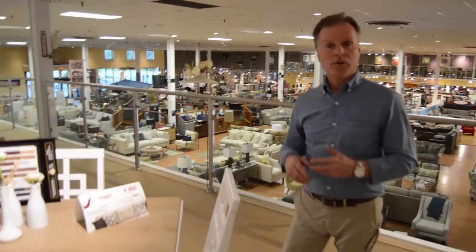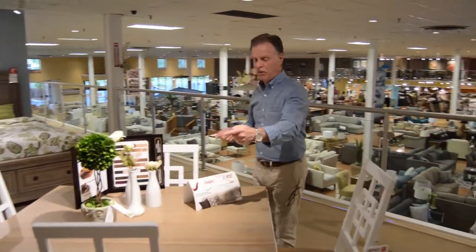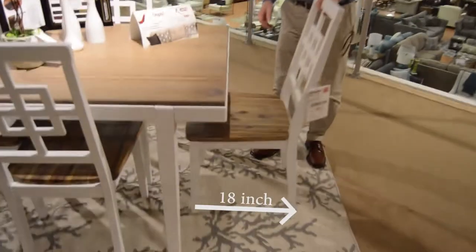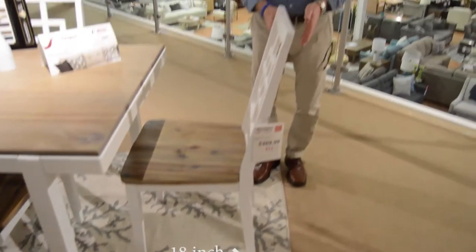The rule of thumb when you have a dining room table is adding three feet to the end and three feet to the width. You pull back a chair approximately 18 inches, and the distance between the back of the chair and the edge of the rug should be an additional six inches.